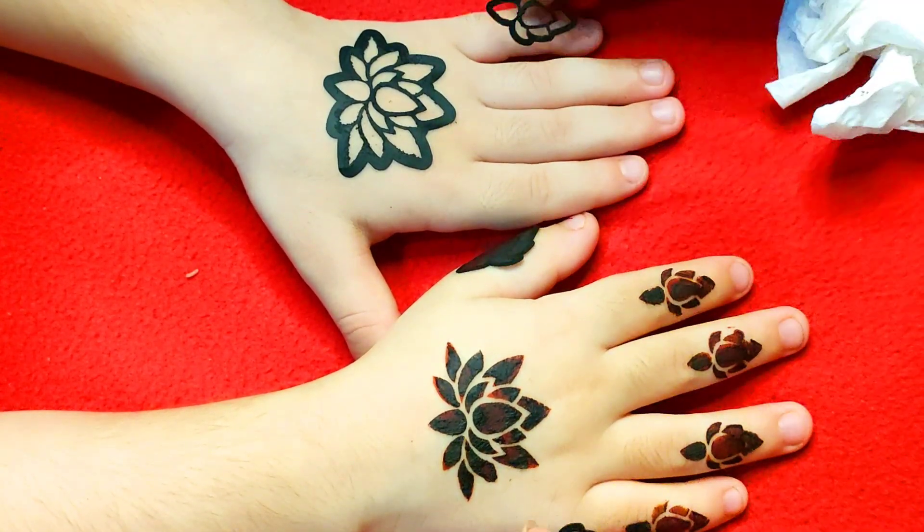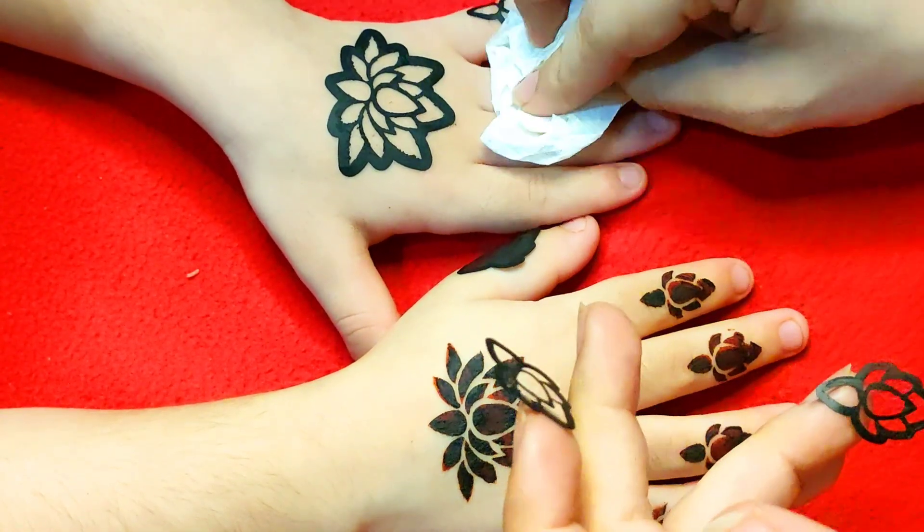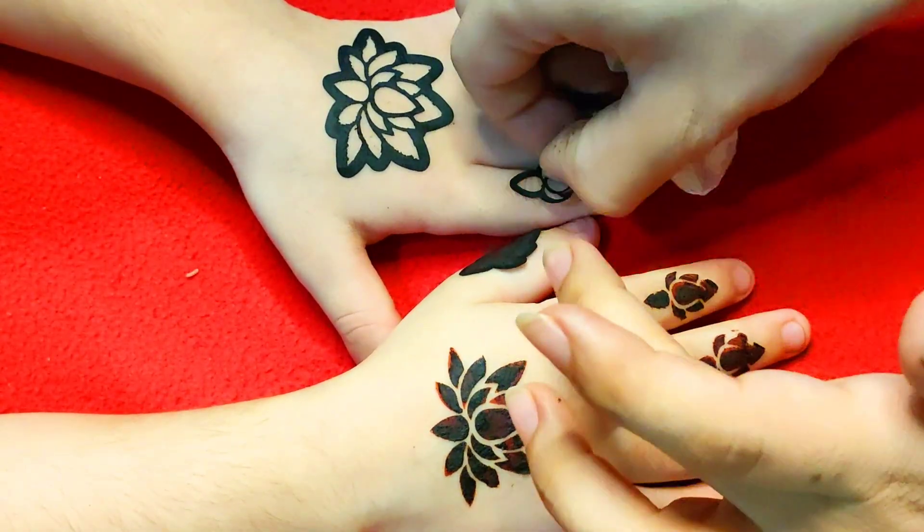If you want to use face art, you can use tattoos, etc. You can use different characters — Barbie, unicorns, and different characters.